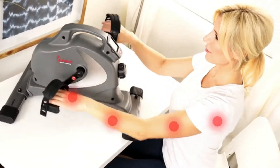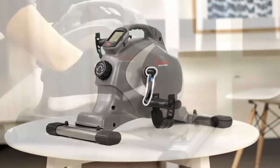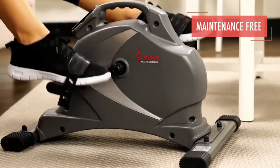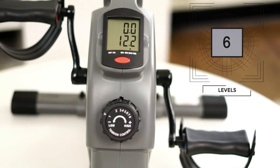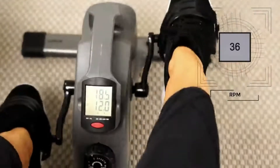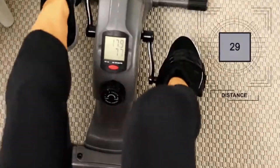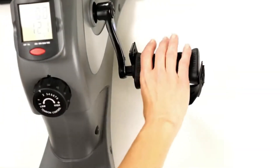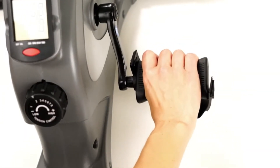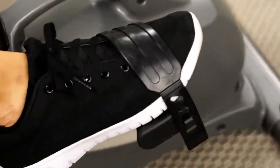Strengthen muscles in the hands, forearms, and shoulders. The internal belt drive mechanism is virtually maintenance-free and keeps each pedal stroke virtually silent and smooth. Eight levels of responsive magnetic resistance will increase or decrease the workout intensity. The easy-to-read LCD digital monitor keeps track of your workout progress.